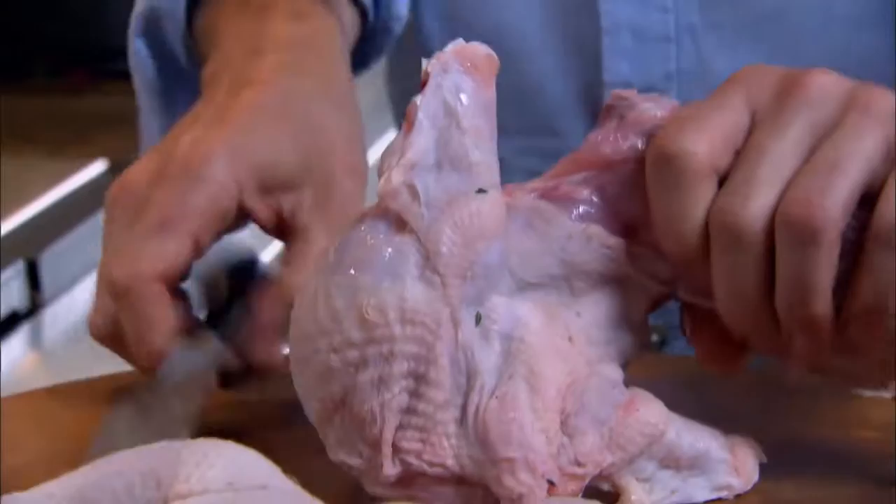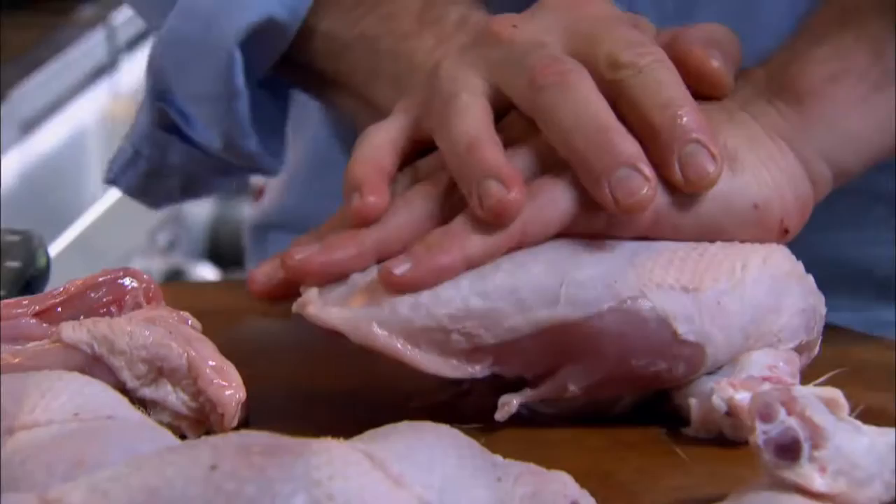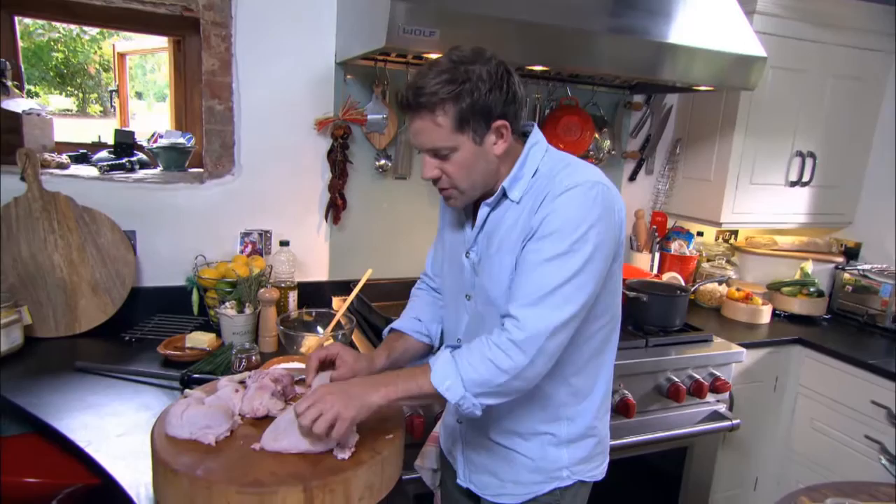Keeping the chicken on the crown protects all that nice underpart of the chicken, and it also cuts down on the cooking time because you're just concentrating on the breast.